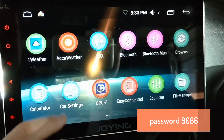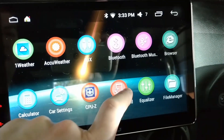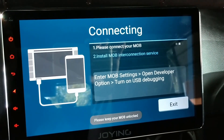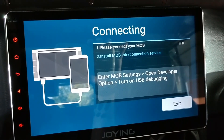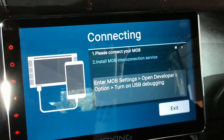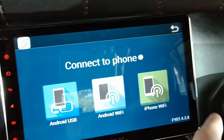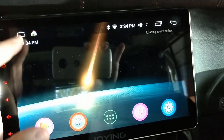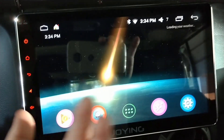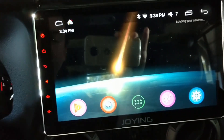That's the end of Car Settings. There's also the equalizer I showed you earlier. 'Easy Connect' is where you can plug a phone in to replicate your screen — I showed how that works in another video. Personally I don't see the point of it, because the whole reason of having an Android head unit is to use the Android software itself. If I wanted to replicate my phone I'd just get the previous Sony I had with CarPlay or Android Auto.